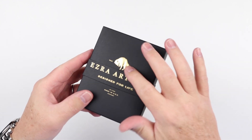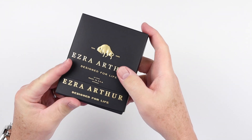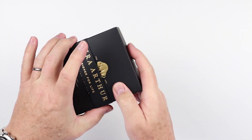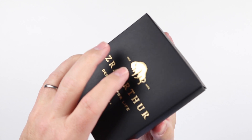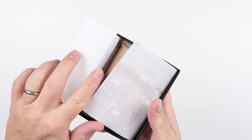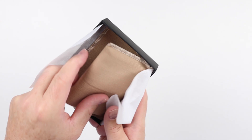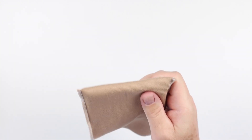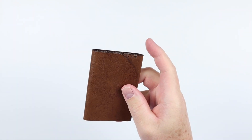Ezra Arthur has come with a wonderful gold-embossed raised letterbox. It's a neat little box loop here to hold things in place. Open this up — tissue paper, another layer. Layers are important; it demonstrates effort. And we have a cotton bag here. And here we go.